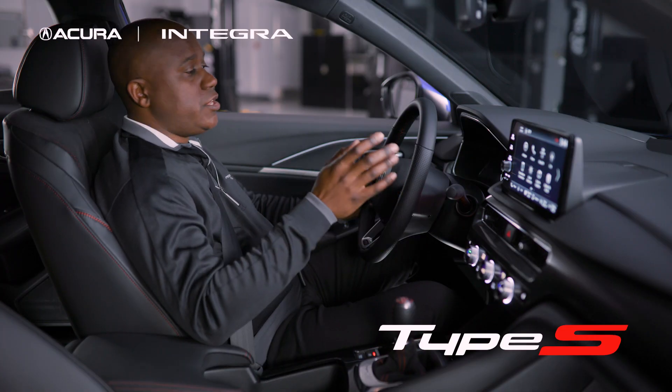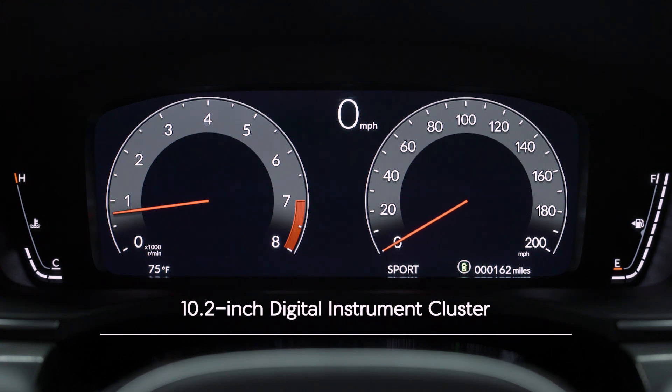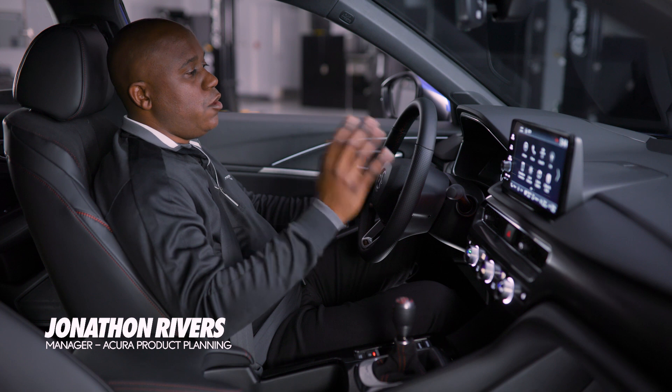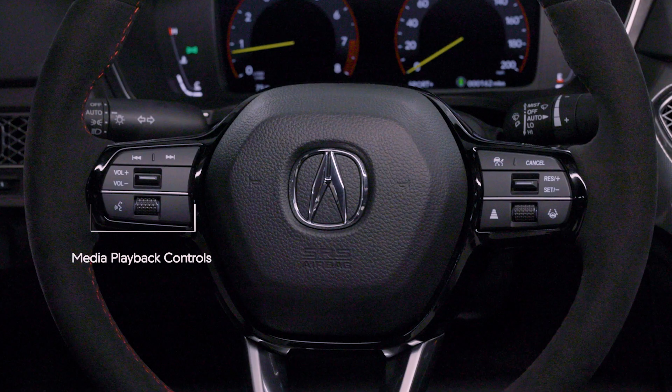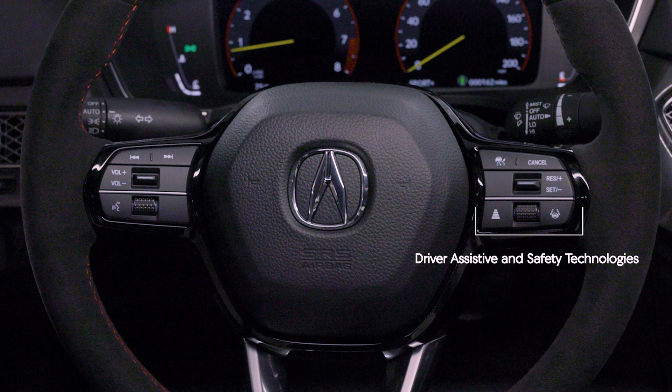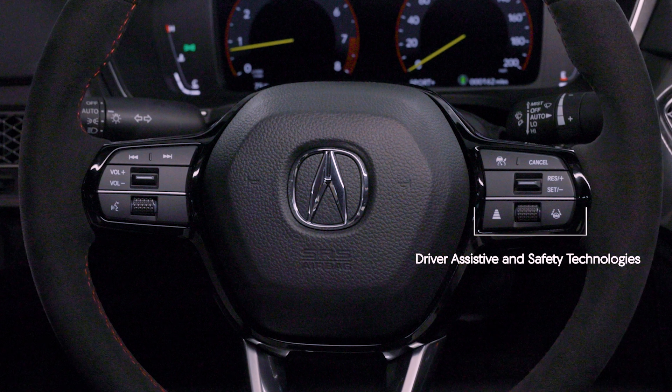In the Integra Type S, you get a 10.2 inch digital instrument cluster as standard equipment. It's fully customizable with loads of information. On the left side you can control all of your audio, and on the right side all of your advanced driver assistive safety technologies.